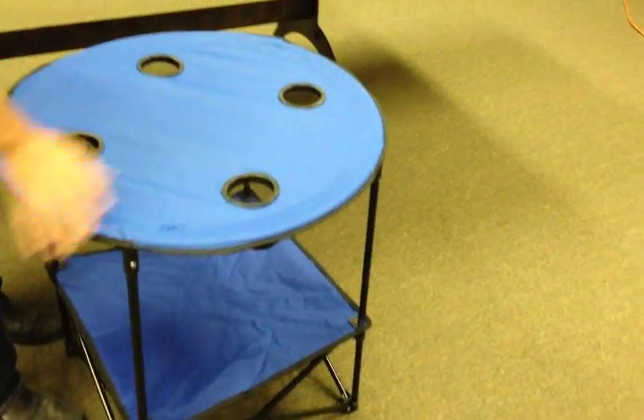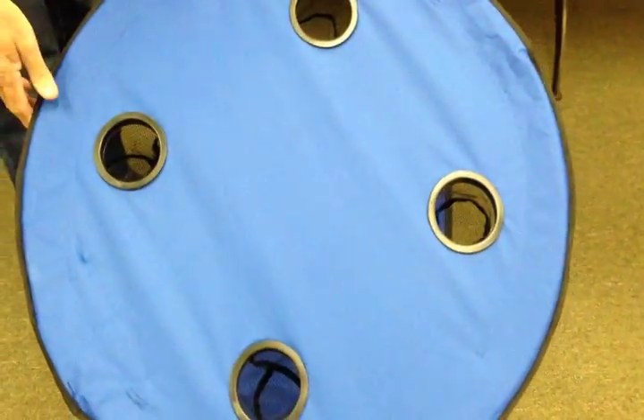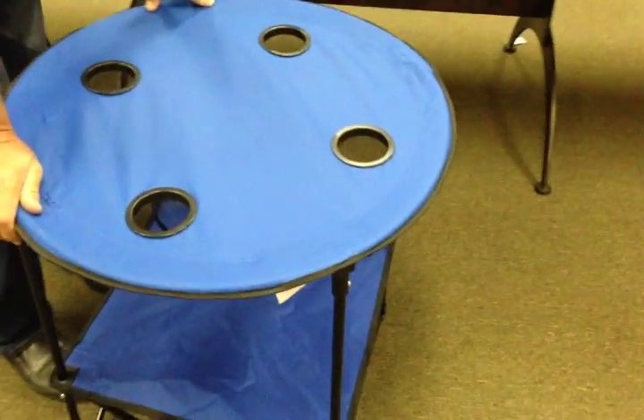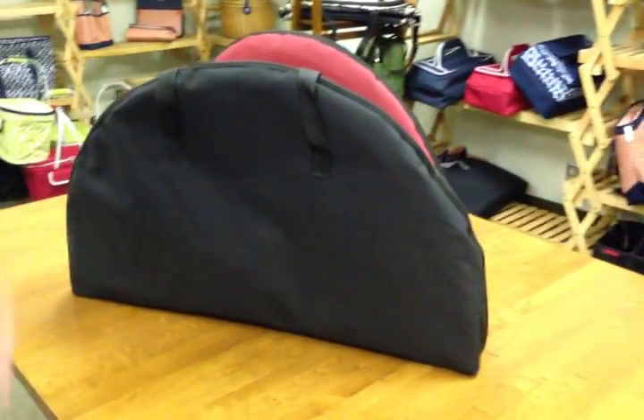The canvas top table incorporates four drink holders to prevent drinks from spilling and has a second level. To open and close this, put this table up — I'll show you. I'll open one here and you'll see how it works. I'll put this table up here out of the way.